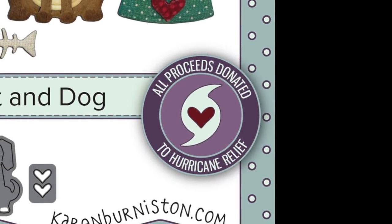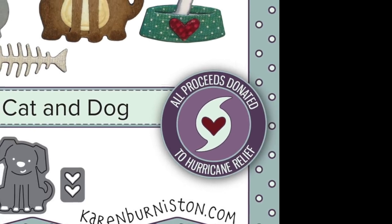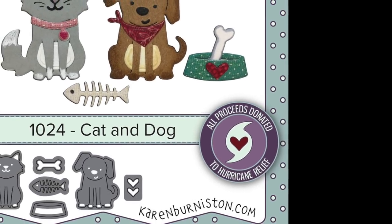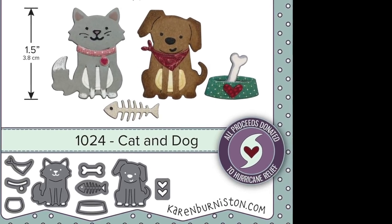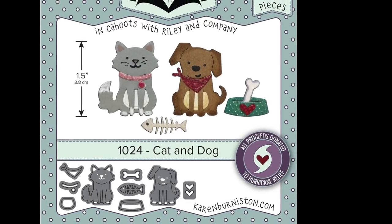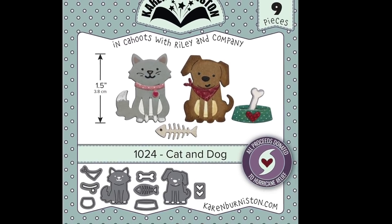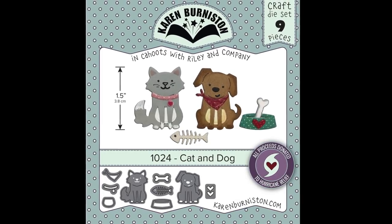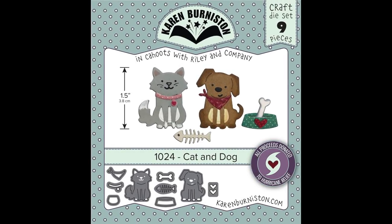We've added a little seal to the first thousand packages of the cat and dog die. We really wanted to do something as a company to help with hurricane relief — it's been a really tough year for hurricanes in the United States. We will donate all of the proceeds from the first thousand dies sold, meaning the manufacturer's portion of your purchase, to hurricane relief. But first I've got to convince you that you need this die!